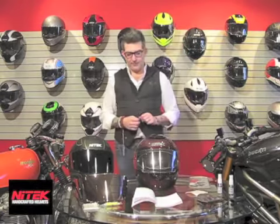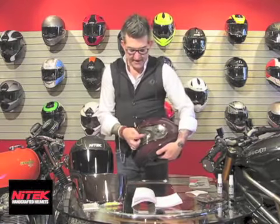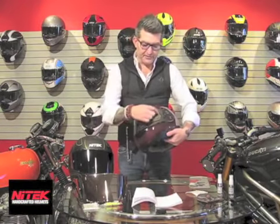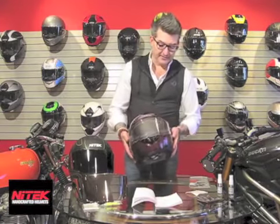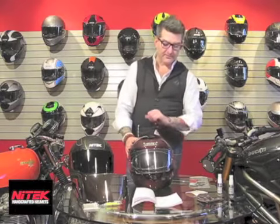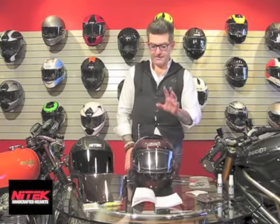The other thing we offer for the P1 is a racer's kit that works with the Pinlock system. The two pins are made larger on the outside — you use your standard Pinlock on the inside of your visor, and on the outside of your visor you can use the same two pins and clip in a set of tear-offs to be used at the track. It's there for use if need be, for those who do track days or utilize tear-offs.